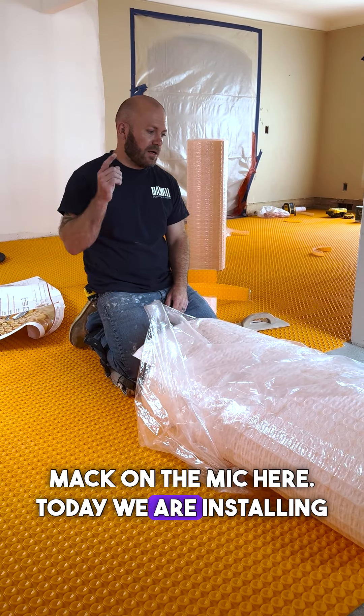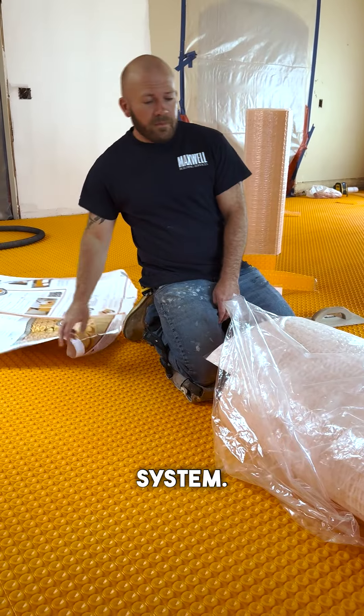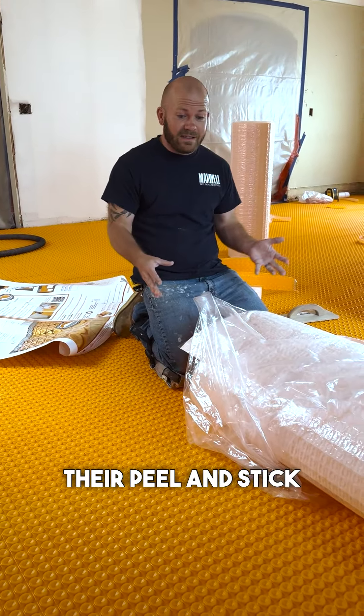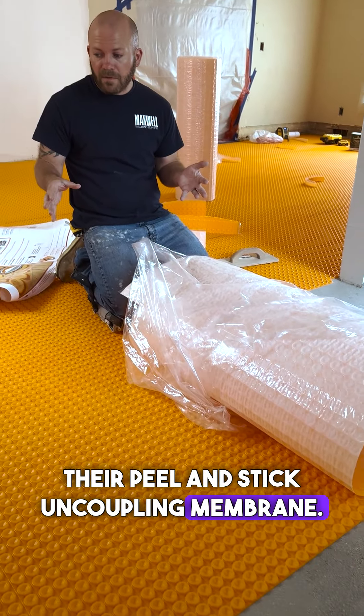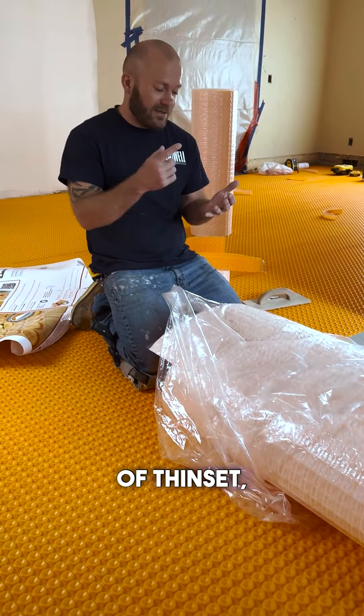Mac and Mike here. Today we are installing the Schluter Feature Heat System. This new system is their peel and stick uncoupling membrane. It works great, which means no mess of thinset, no mess of water, pretty much minimum tools to install.